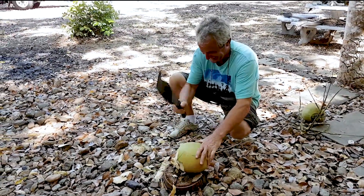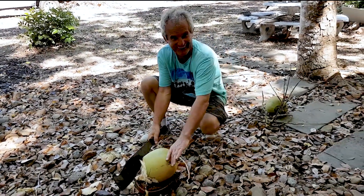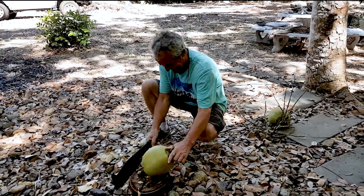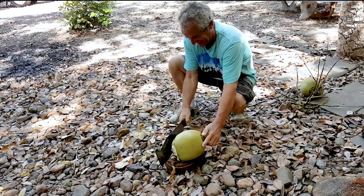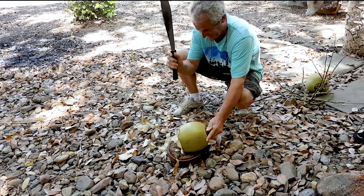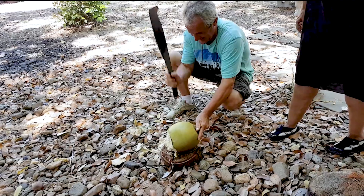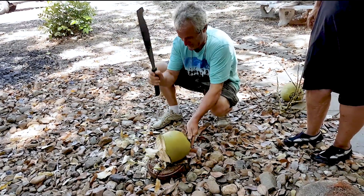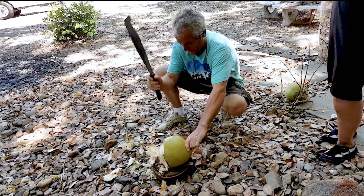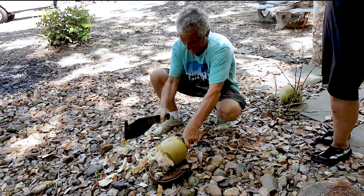You haven't got coconut in Arizona. I want to do it. Yes, we do have coconuts in Arizona. Have you? Let me see. Did you get to the nut yet? Not yet. Yeah, that's enough. Much quicker. I bet the people from Bali or something could show me how to do it. Yeah.